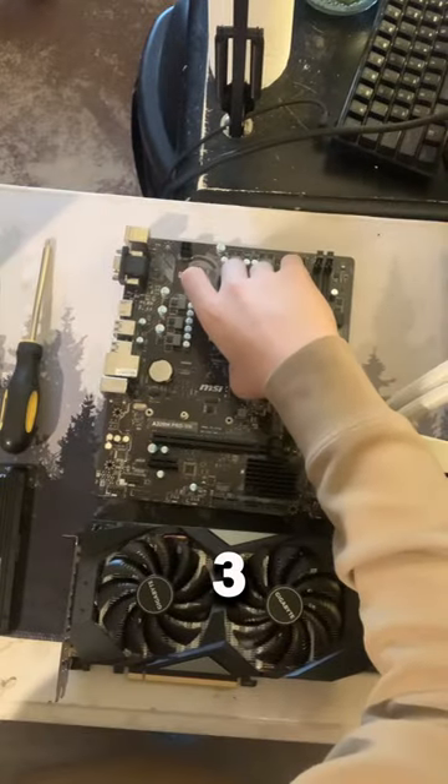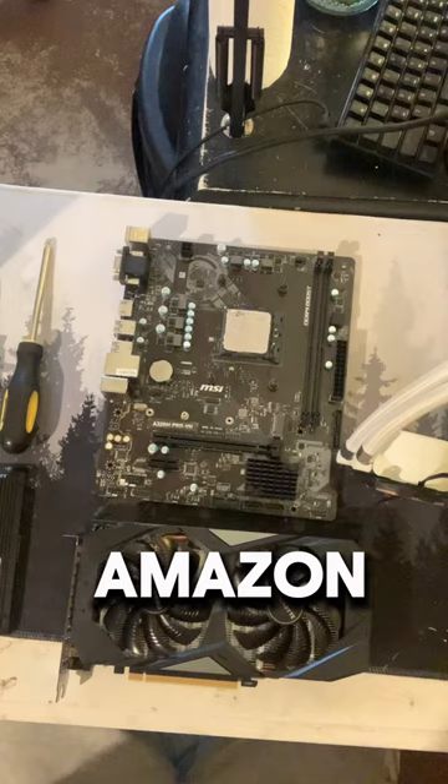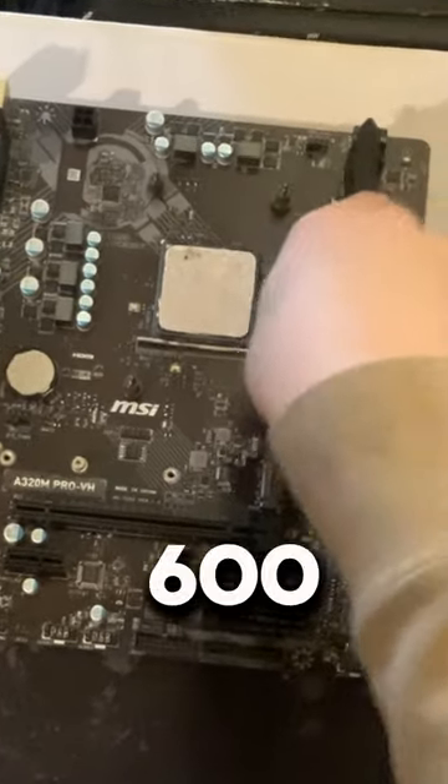I made a PC using only $400, and here's how I did it. I started by putting in the Ryzen 3 1200 that came with a liquid cooler for only $50 on Amazon. I then put in 16GB of DDR4-3600.